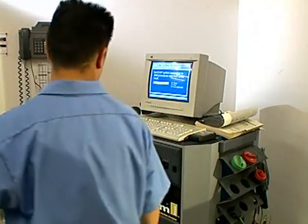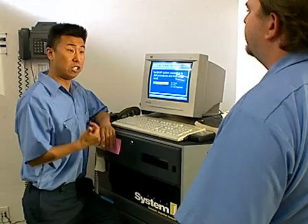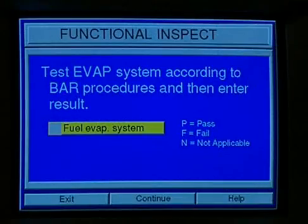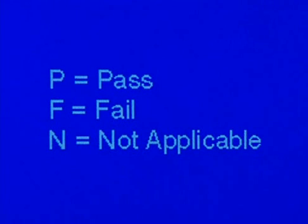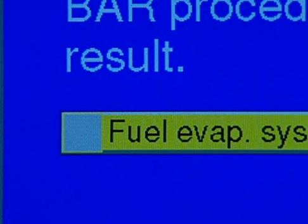Let's input the test results in the EIS. I've done the visual inspection and performed the tailpipe test, and I am ready to enter the functional test results for the EVAP test. We have three choices: pass, fail, or NA — not applicable. It passed, so I'll enter P for pass.